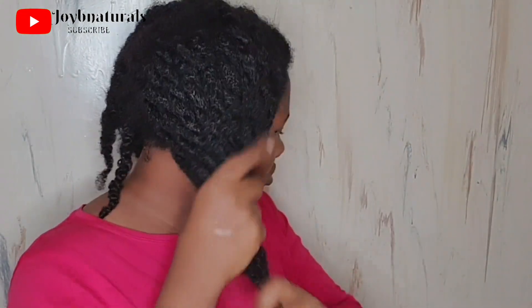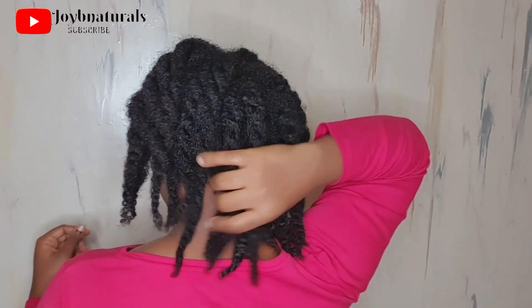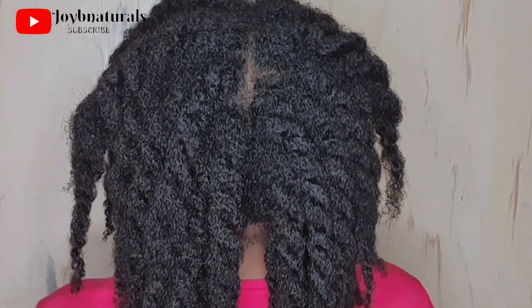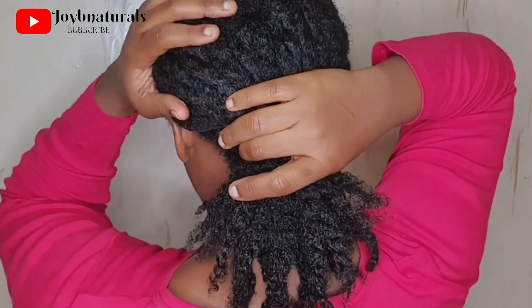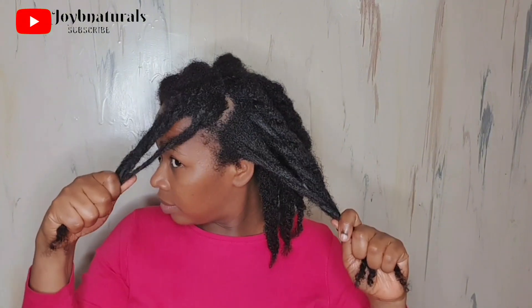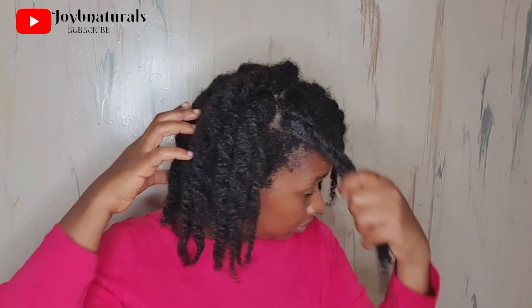That is all for today's video. Look at my hair — look at the shrinkage. The shrinkage is so crazy; I feel like as my hair grows out it shrinks more and more. But that's the elasticity I've been praying for — that is healthy hair. Your hair doesn't necessarily have to shrink to be healthy, but this is one way I know mine is very healthy. As my hair elongates, the more it shrinks up, and my hair is getting fuller, which is something I've always wanted.